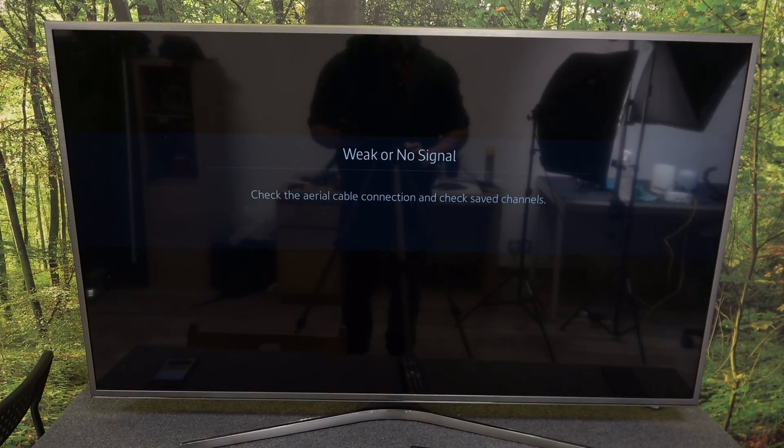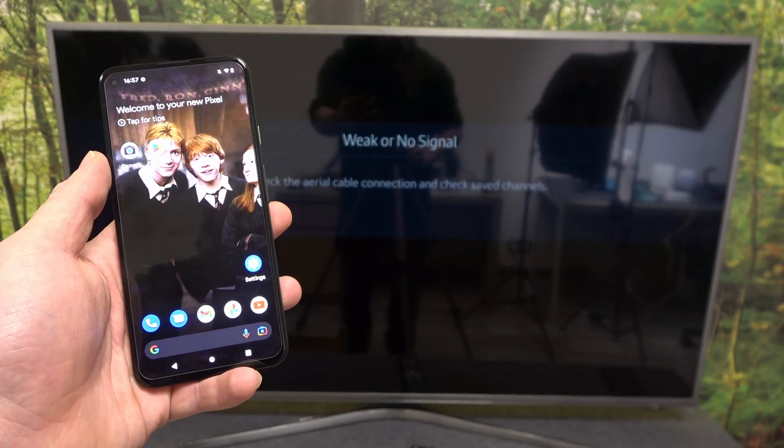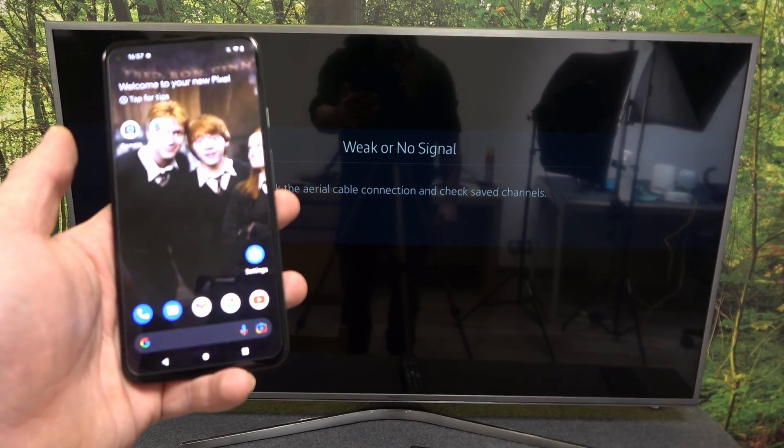Hello, in front of me I've got a Samsung Smart TV and Google Pixel 5a. In this video I'll show you how to cast screen from smartphone to TV using the YouTube app.